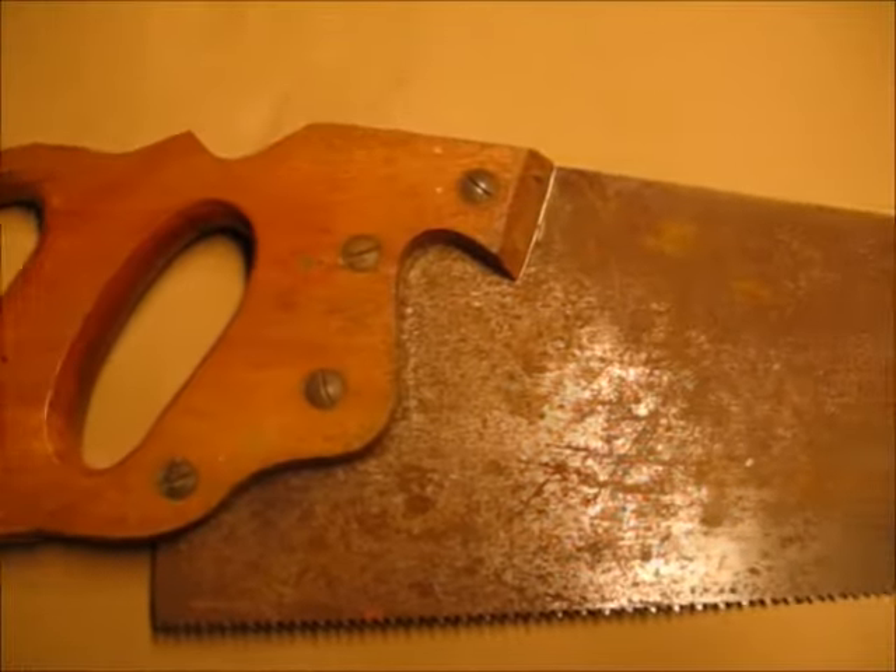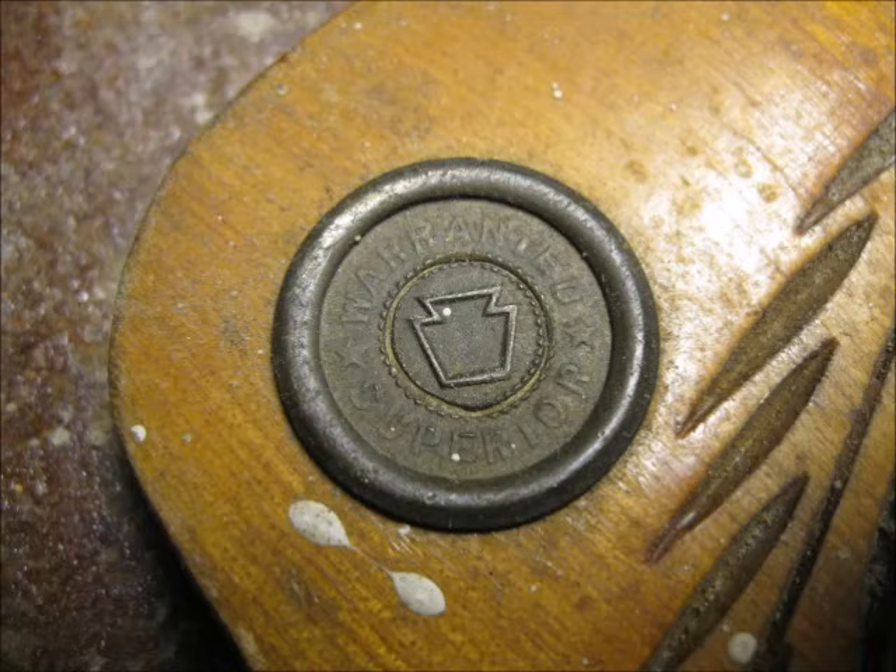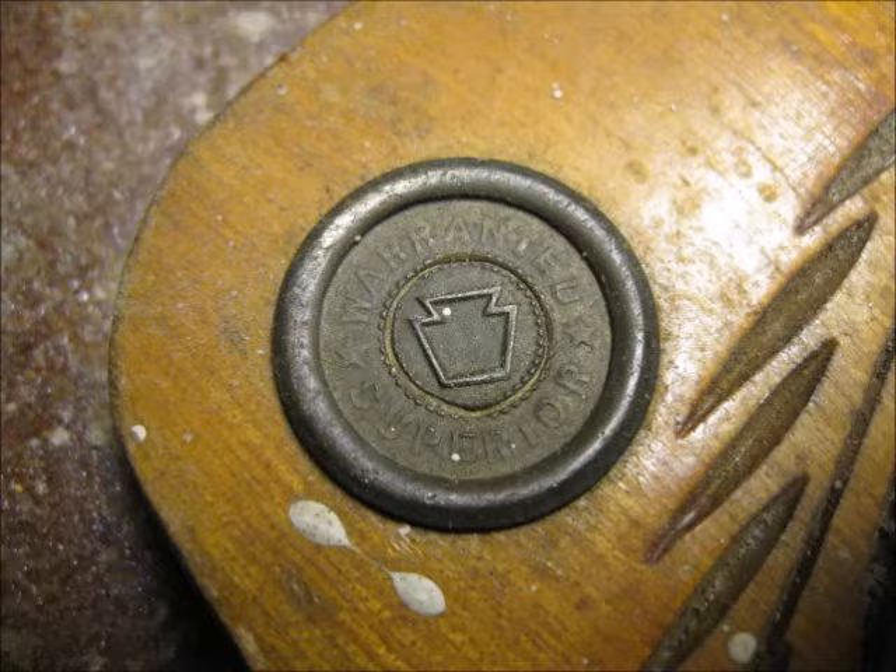You can see by the pictures that the wooden handle has seen better days and the blade is definitely corroded. The first thing I did was research the saw to make sure it wasn't a valuable antique. You can do this by looking up the medallion online and making sure that it's not something that you don't want to mess with.